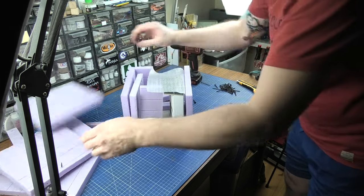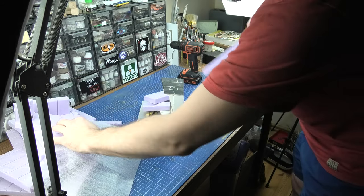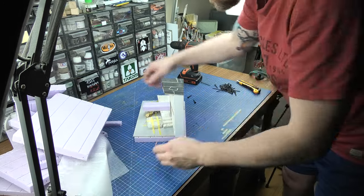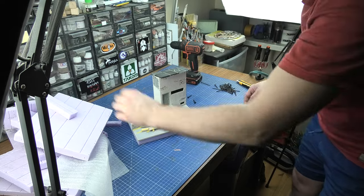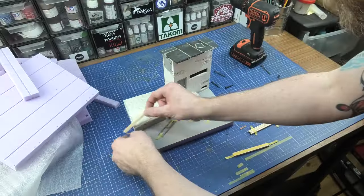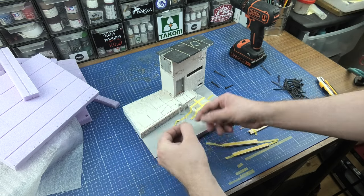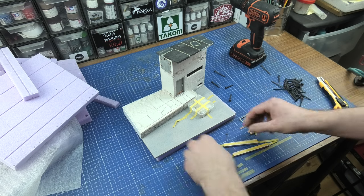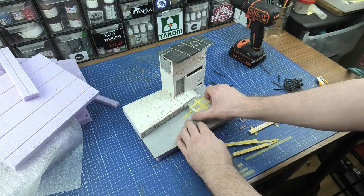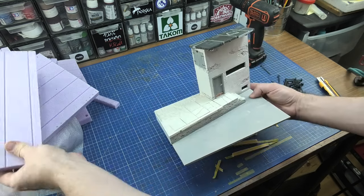Inside is a stand designed by me and made by my friend Arthur Twardzik. Due to the amount of work, Arthur suggested that he would build this stand for me exactly according to my design and the arrangements made during the work. You can find the link to his Facebook account in the description — please visit his page and check the models he presents.